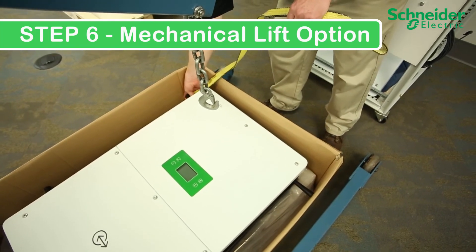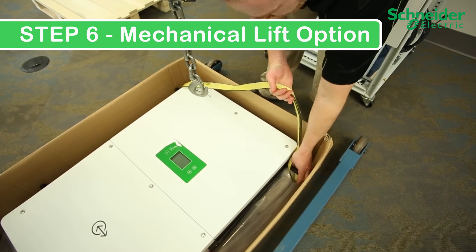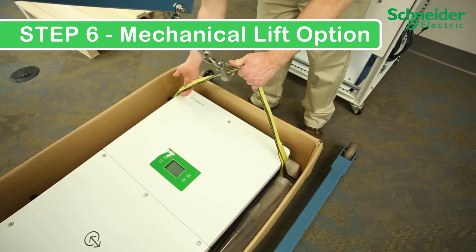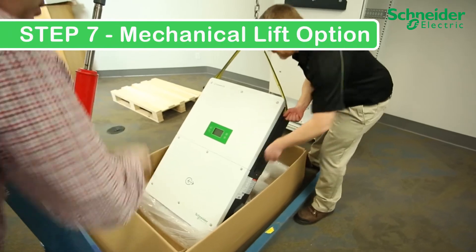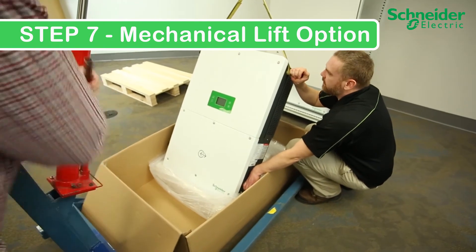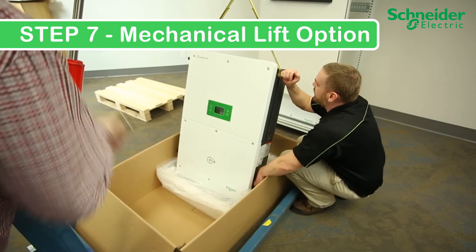Step 6B - Mechanical lift option: First, mount the straps onto the handles or eye bolts. Then, secure the lifting straps to the lift. Make sure that the strap or straps are evenly balanced on both sides. Step 7B - Mechanical lift option: Begin slowly and have another person guide the unit as it rises off the ground so it doesn't swing out of place.